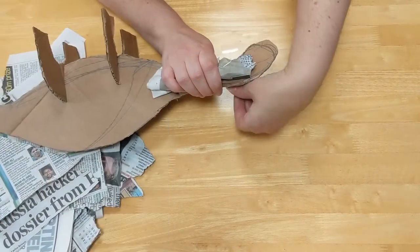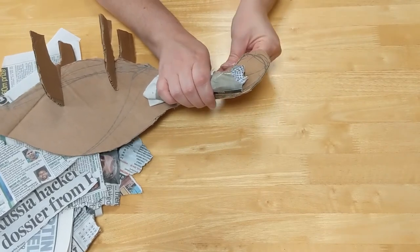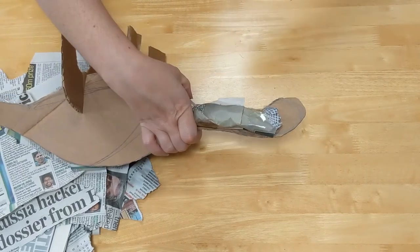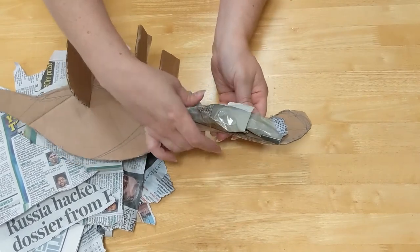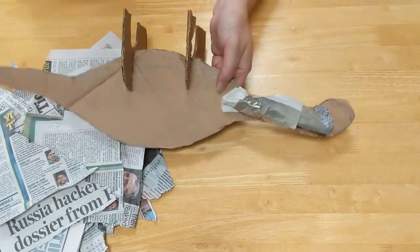I'm going to use sticky tape to hold it on, but if you've got masking tape that would work really well too. This is just rough so it doesn't have to be perfect, because again we're going to cover it with papier-mâché. We'll need to do this on both sides as well, so it's not just one side of the dinosaur.